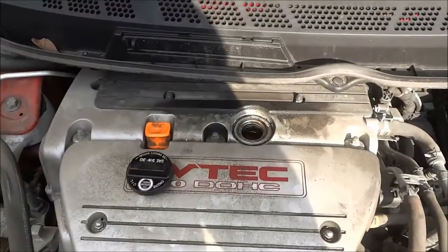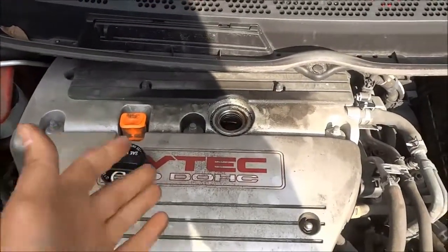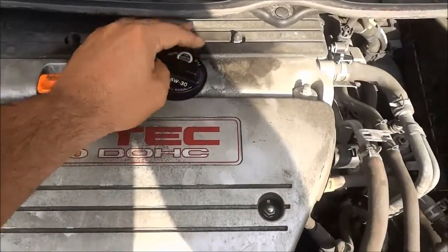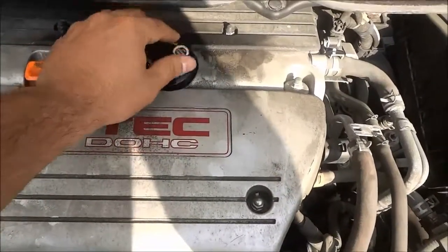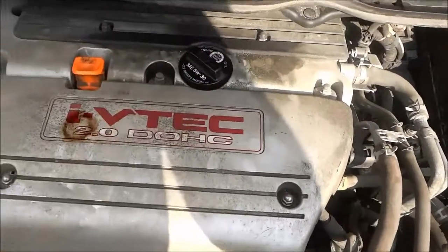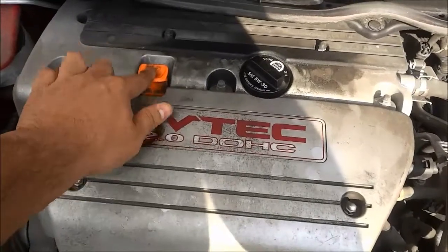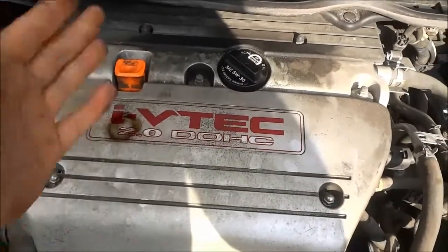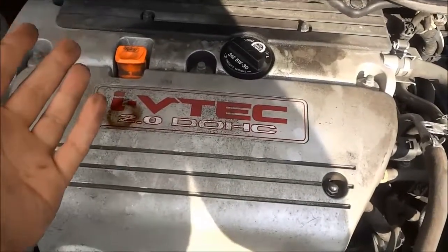Now that I have funneled the appropriate amount of oil into the engine, I'm going to take the cap right here and I'm going to screw it back into place, just like that, nice and secure. And then I'm going to use the oil dipstick over here to check the oil level once again, just to ensure that I have added enough oil.